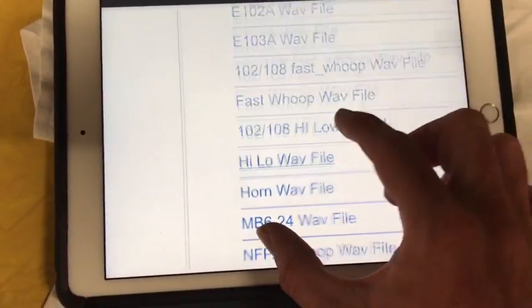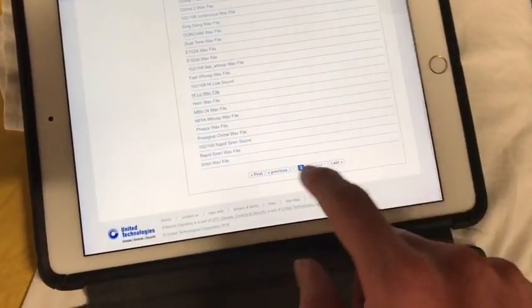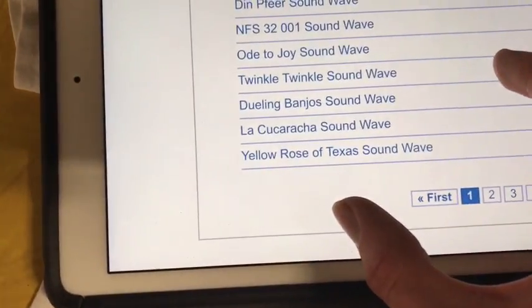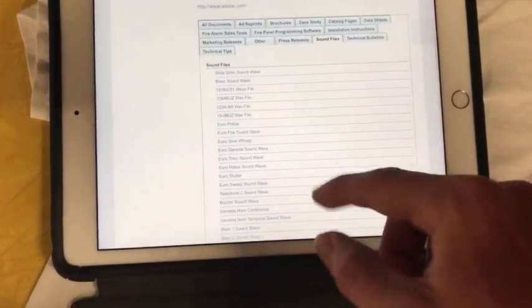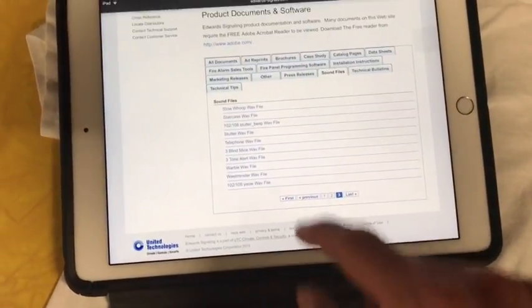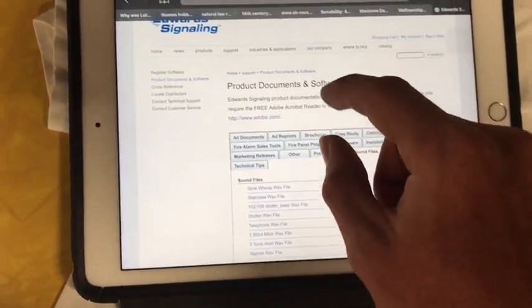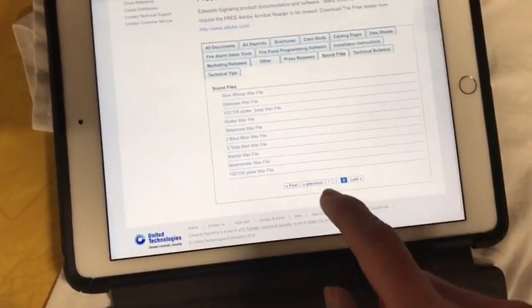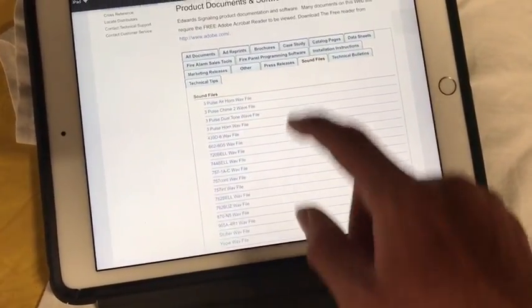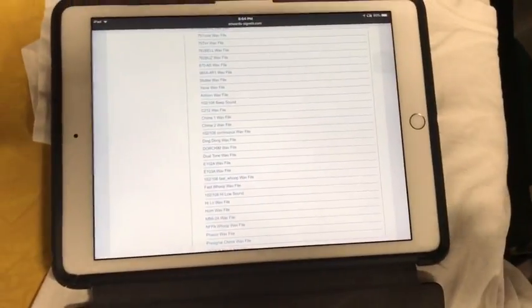Like here we see high-low, horn, NFPA whoop — all this really great stuff, and there's like three pages full of this. They even have Yellow Rose of Texas and Twinkle Twinkle Little Star, which is kind of funny. They have like three pages of this stuff on their website, EdwardSignals.com, under Product Documents and Software under the sound files. Over here you have all these tones, so we might as well use them.